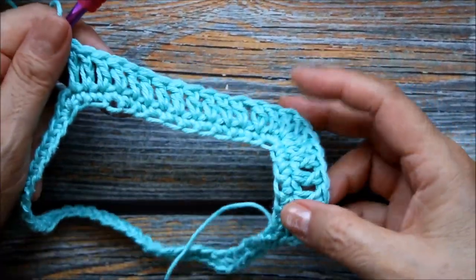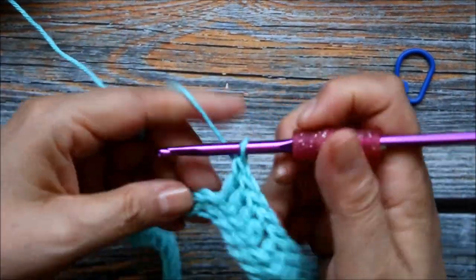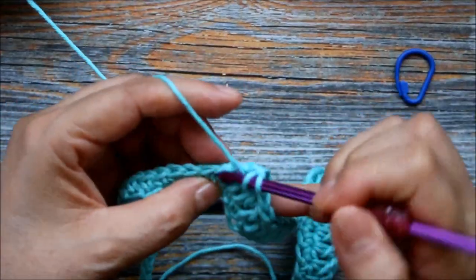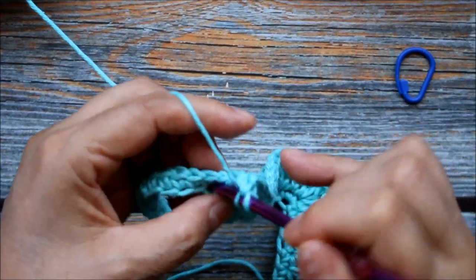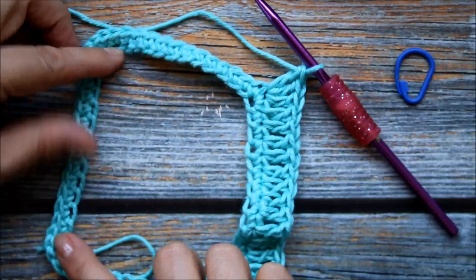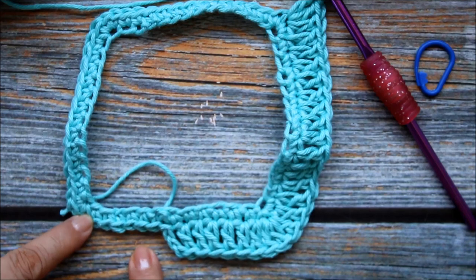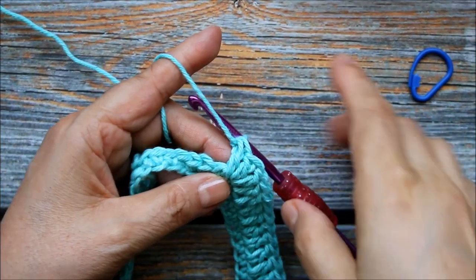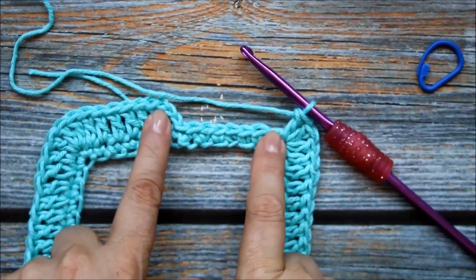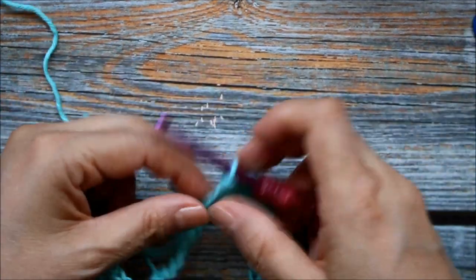Here I've done my 14 double crochets. Now I'm just going to repeat what I've done before — three double crochets in the next stitch, then one double crochet in each of the next 14 — repeating that two more times. Here I've done my last corner, my three double crochets, and now I'm just going to do one double crochet in each of the next seven, then slip stitch into that third chain to close this round.